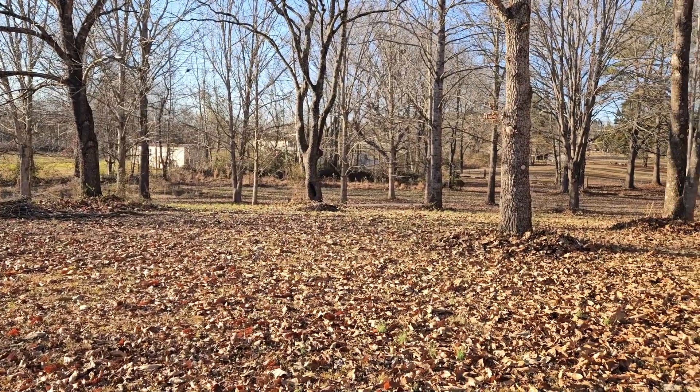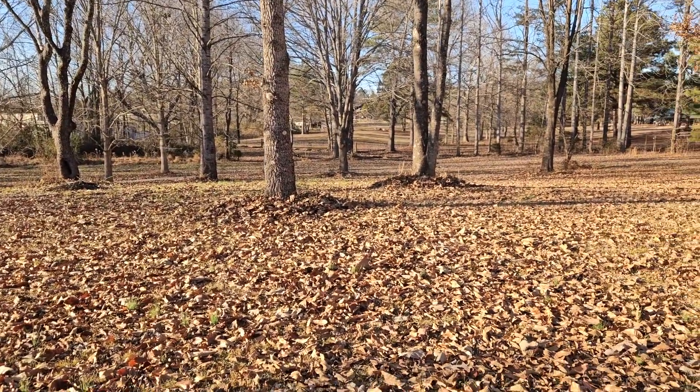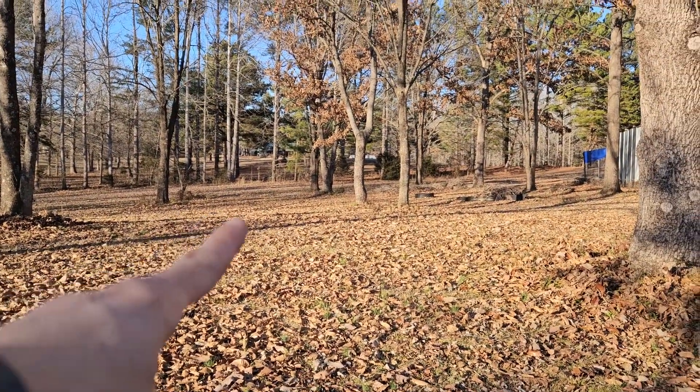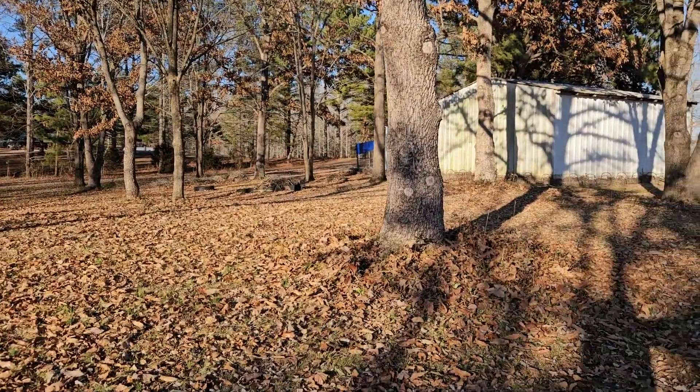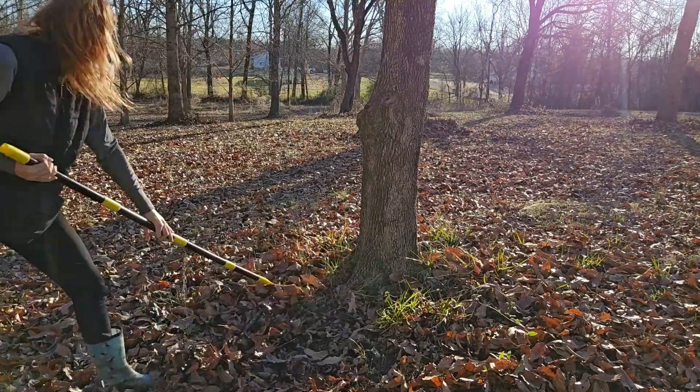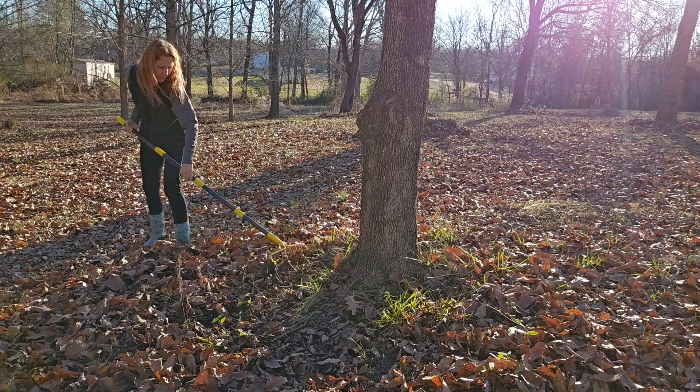I've done the first four trees and the second four trees, and I'm about to work on the four trees that are down here. I already did this one, and then we'll work on the ones over by the coop.